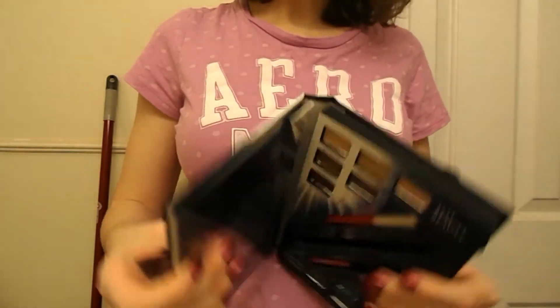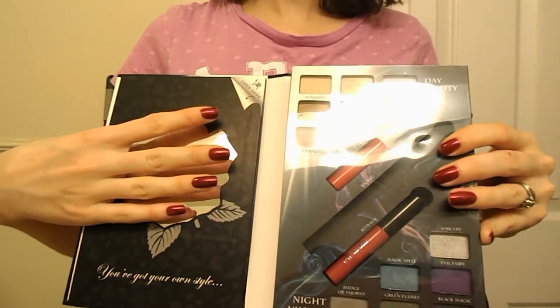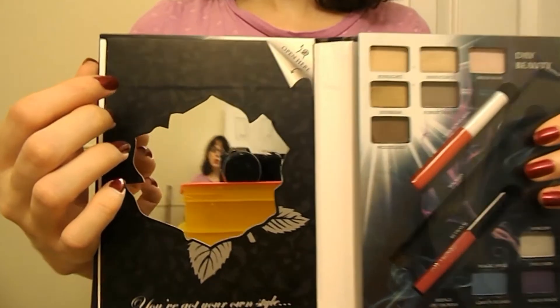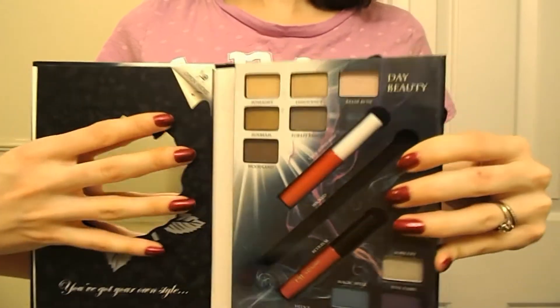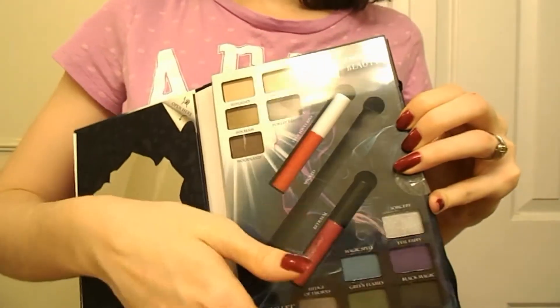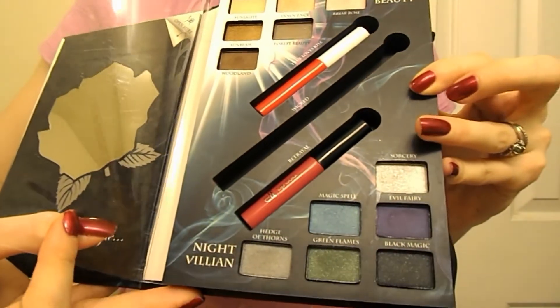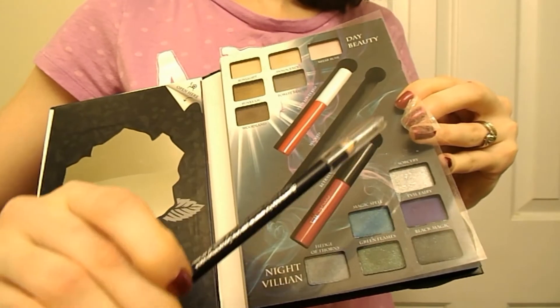It opens like a book. On this side you have a mirror — it's shaped like a rose, kind of cute, but it's not a very good mirror. It makes things seem kind of small and warped. And then you have 12 eyeshadows, 2 lip glosses, and this eyeliner pencil.